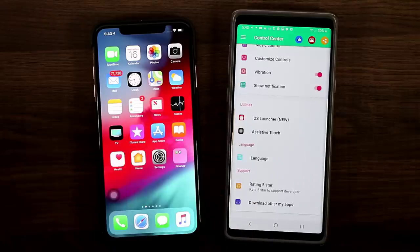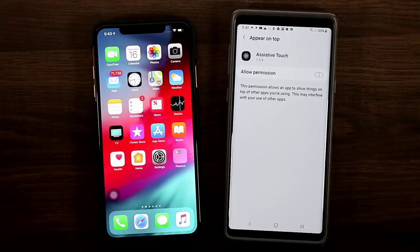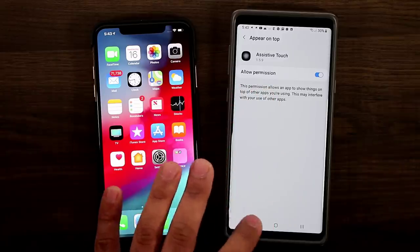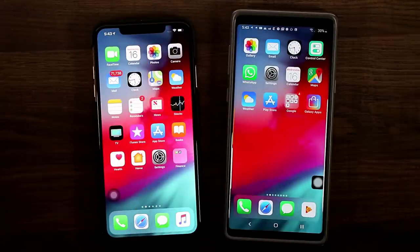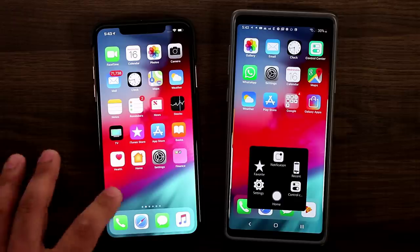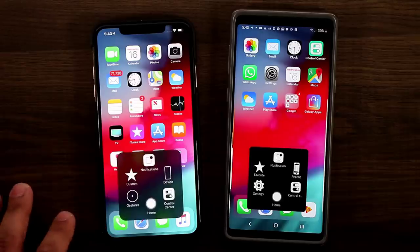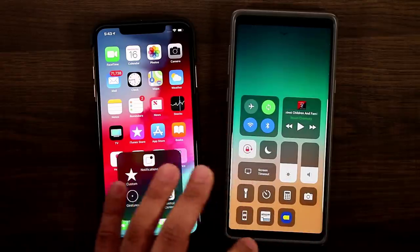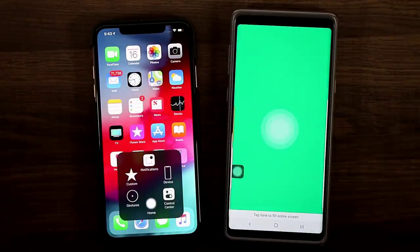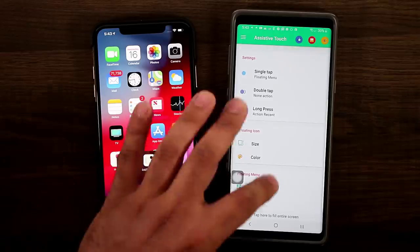If you go down in the Control Center app you'll see the Assistive Touch option. If you tap it and don't have Assistive Touch yet, it's going to prompt you to download it from the Play Store. Once you download it, just allow the permission and you'll have the Assistive Touch on the home screen. On the iPhone it's a little more circular but it's there on both. All the options you get on one side, you get on the other — you can tap it to go home, bring up the Control Center, go into settings, and change the Assistive Touch functionality as much as you want, including changing the layout and color.